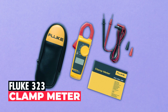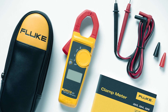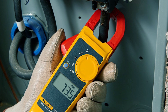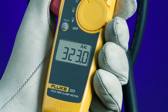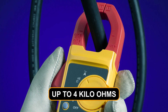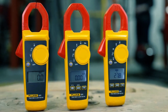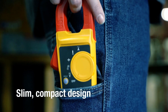Fluke 323 Clamp Meter. The Fluke 323 True RMS Clamp Meter is an indispensable tool for professionals dealing with electrical systems. It boasts a wide range of capabilities, allowing you to measure AC current up to 400 amps, AC and DC voltage up to 600 volts, and resistance up to 4 kilohms with precision and reliability. One of its standout features is the True RMS sensing technology, ensuring accurate readings regardless of the waveform, making it suitable for both linear and non-linear loads.